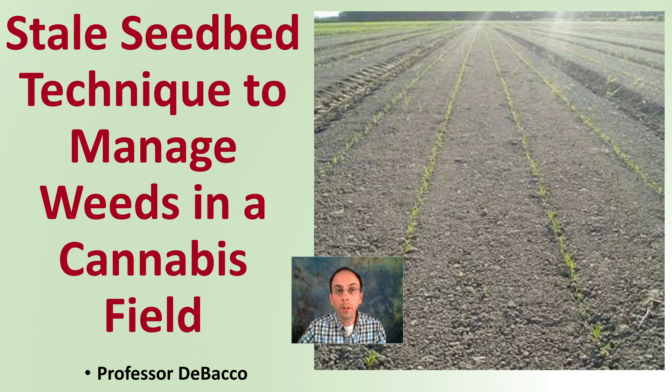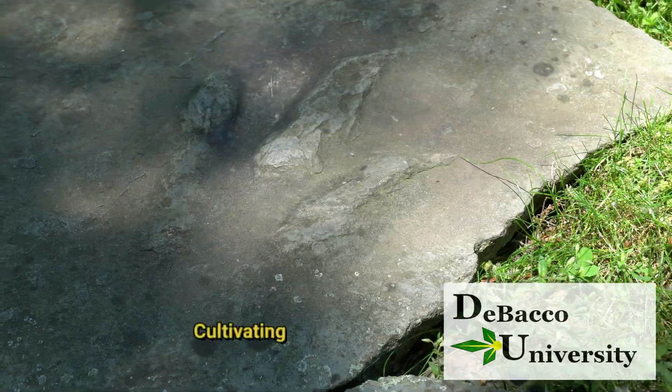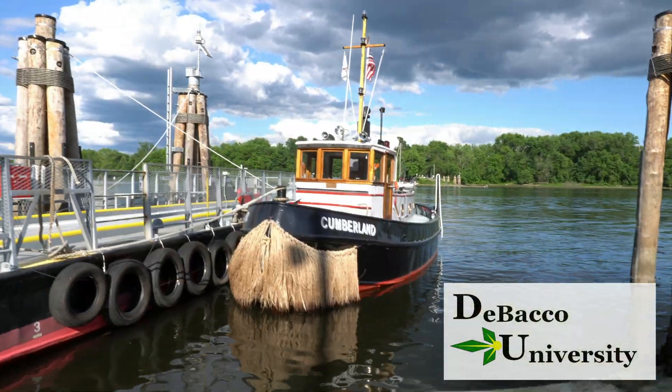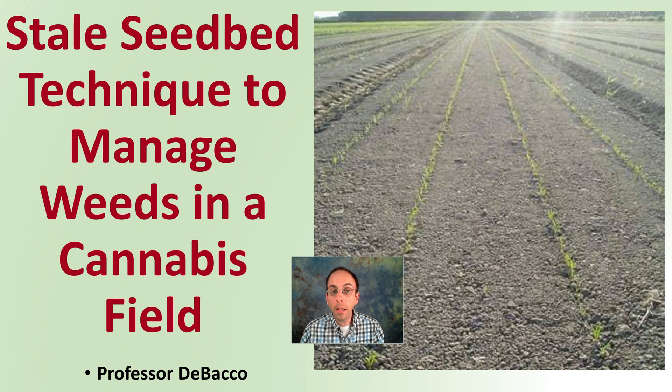In this DeBacco University video, I'm going to be looking at the sterile seedbed technique, which is a technique used to manage weeds on a large-scale field, as we can see here in practice. Let's get into the sterile seedbed technique to manage weeds in a cannabis field.